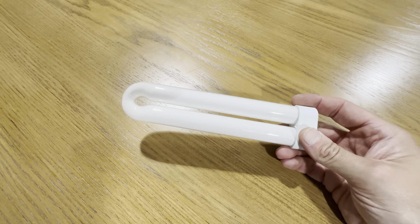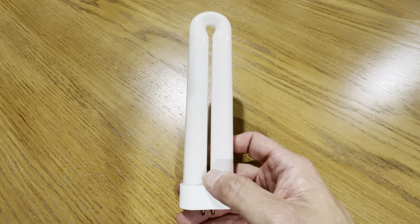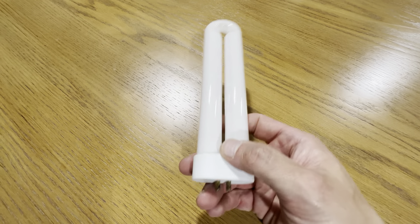I keep a lot of these on hand because we do have a couple bug zappers in the backyard, and you definitely don't want these to go out when you're having a gathering or a party outside, or you're just hanging out out there and the bug zapper goes out, because that would just be a nightmare. So it's always nice having these on hand.